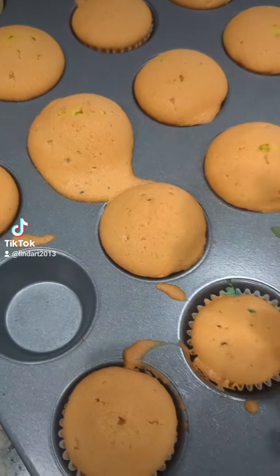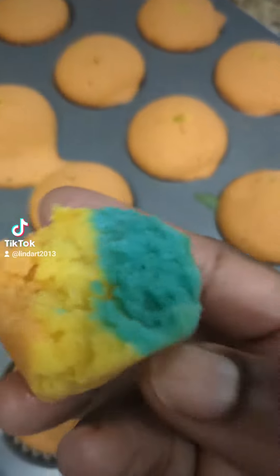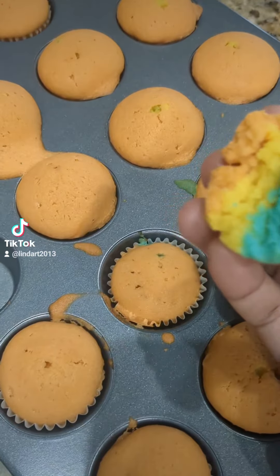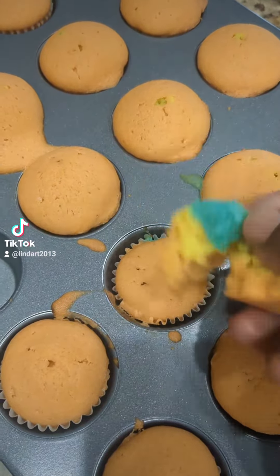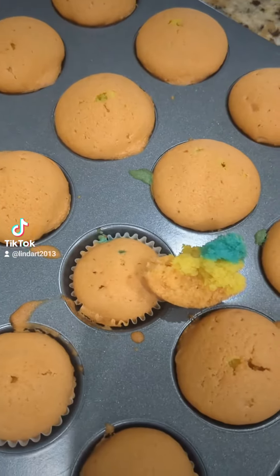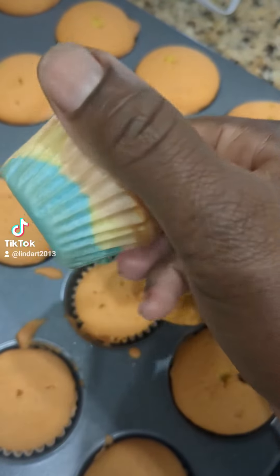I was craving some of my childhood snack, which used to be plain, but today when I was making it I realized I had some food coloring, so I decided to make it colorful. I made it into mini cupcakes like this.